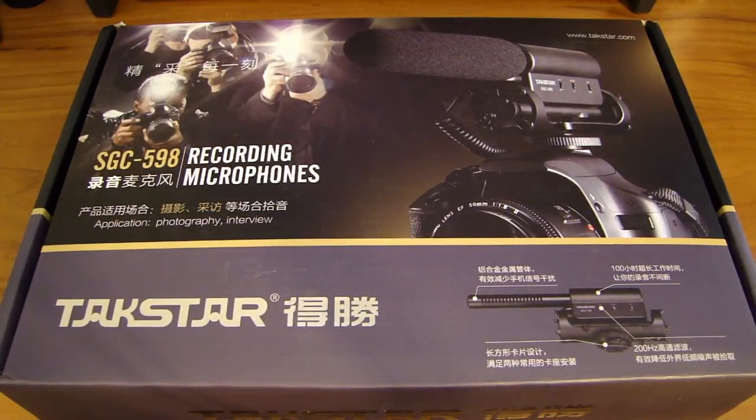Hey, this is Dao2Fast here, and in this video I will show you this shotgun microphone I got for my DSLR camera. This one I have here is made by a company called Tacstar; the model number is SGC 598.